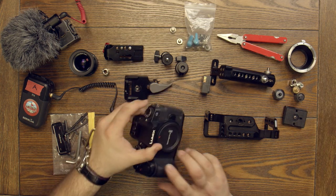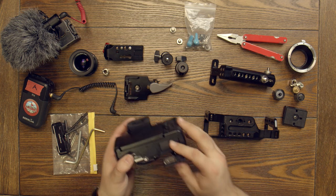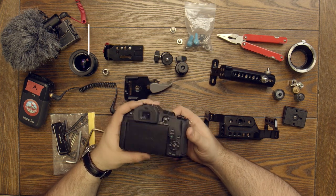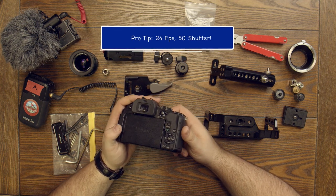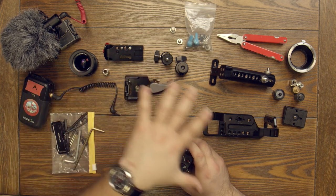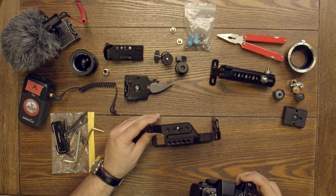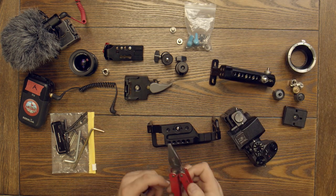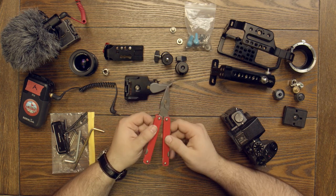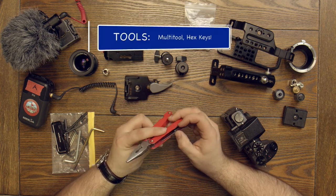First, you've got to put a battery in your camera. Let's grab our charged battery and throw it in. Now we have a camera — we'll keep it off for now. There are some settings we should go over separately. You'll also need a multi-tool. This is just a cheap multi-tool I got a long time ago. What I like about it is it has a nice flathead portion and a knife.